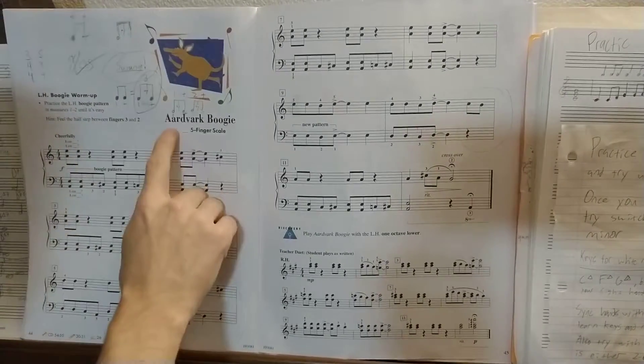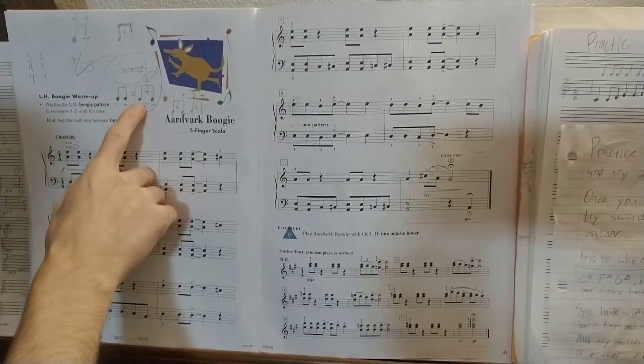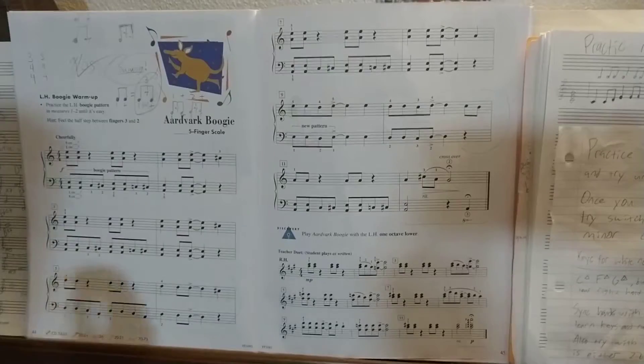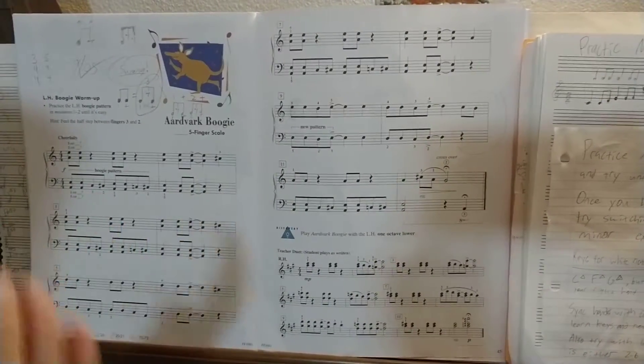Alright, today we're just clapping through Aardvark Boogie. So we're doing it in a swung time, which is that triplet feel. All of these guys are basically going to feel like triplets with the middle triplet taken out. If you need more explaining on that, ask me a question.